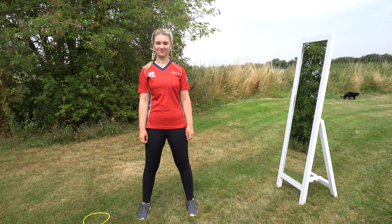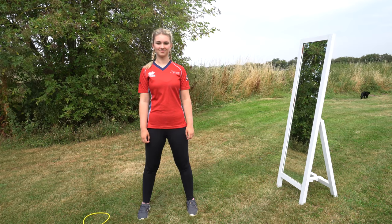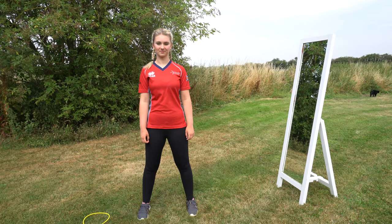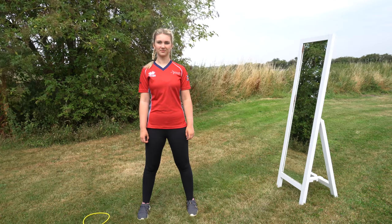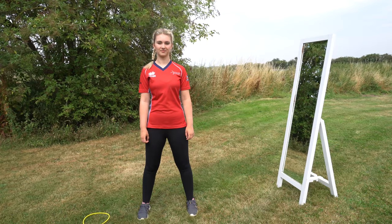To start, we're going to look at what an archer should look like at full draw — specifically posture, body and head position, and alignment. We'll look at the archer from the full draw position in three dimensions and explain some of the drills that will help you get into that position.